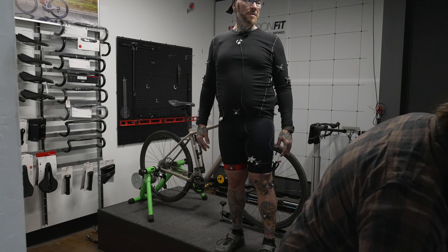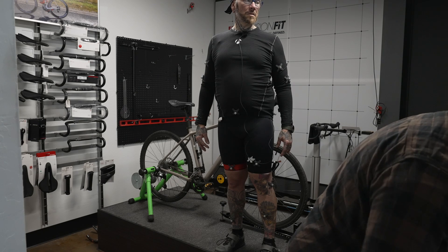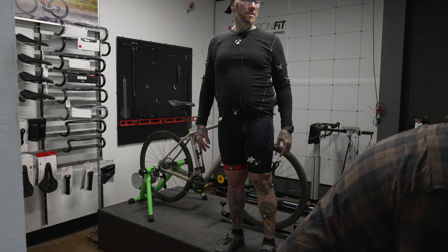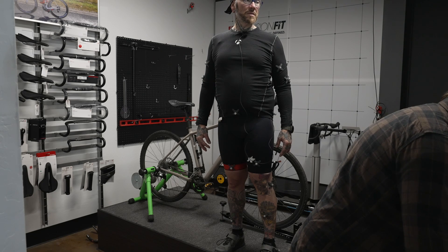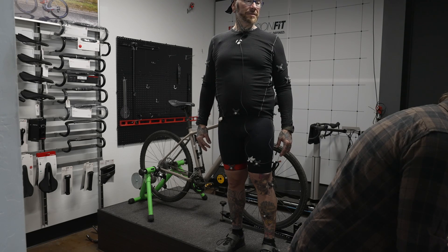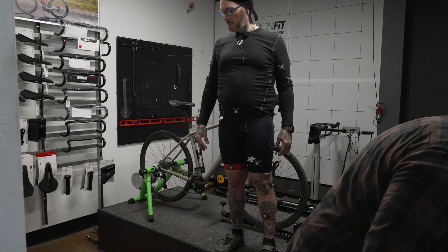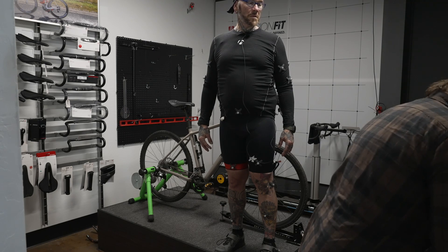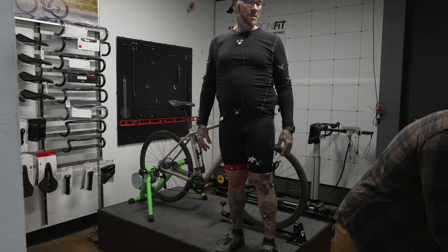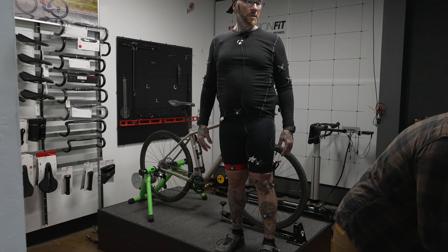The software we're using here was actually developed for 3D movies — they've adapted it to work for fitting. This is one of a kind; I believe there's a shop in Germany that has the same system. The guys who actually developed it came here, helped set it up, and showed me the ropes.